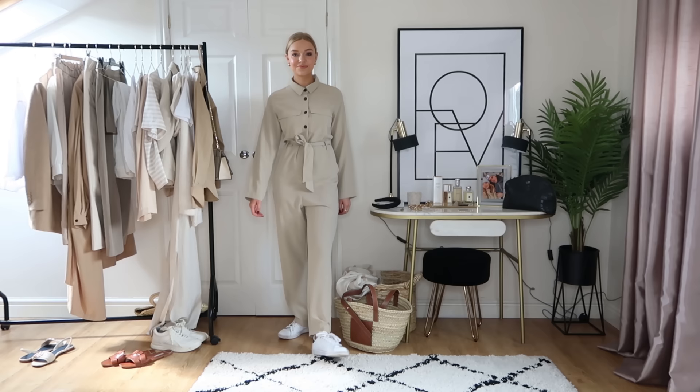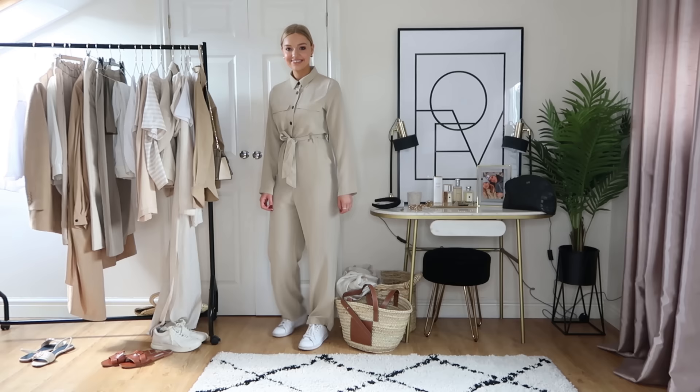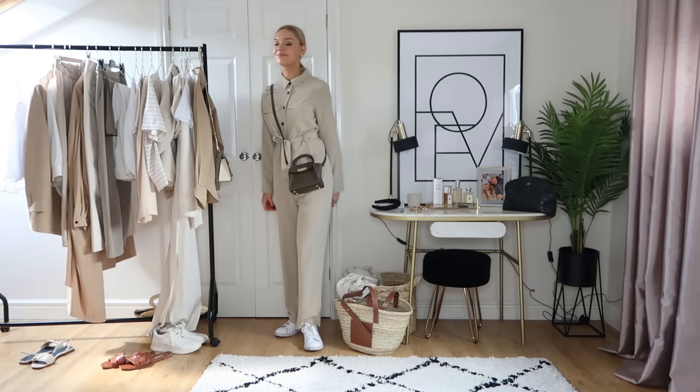Next is my Monkey jumpsuit — a really nice piece dressed up or down, and a great way to do neutrals head to toe. I've dressed it down here with my faithful Adidas Stan Smiths, but you could equally wear it with the Zara strappy sandals. I've got a khaki Zac Posen bag that picks out the undertone in the jumpsuit and ties it all together. I actually saw a girl wearing this in London with it buttoned all the way to the top — I like it undone a little too, as it looks more casual.